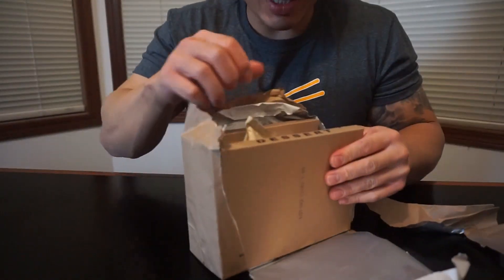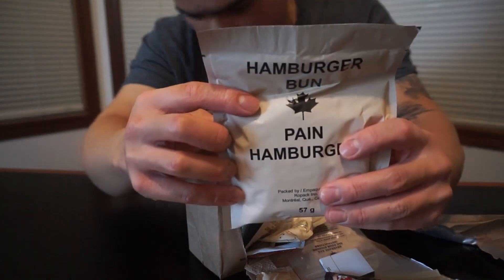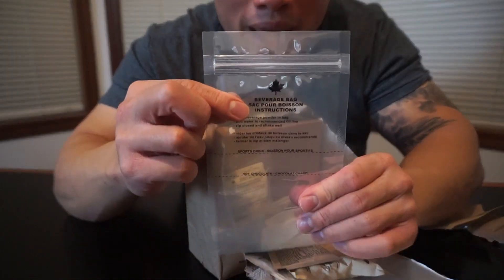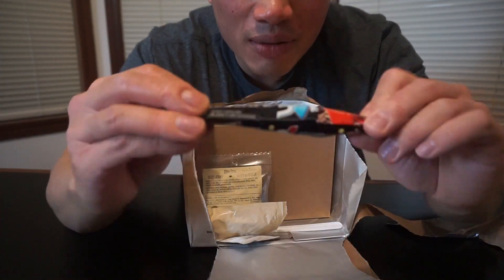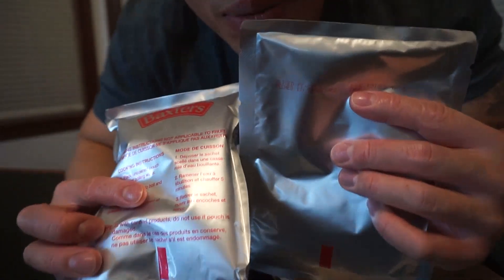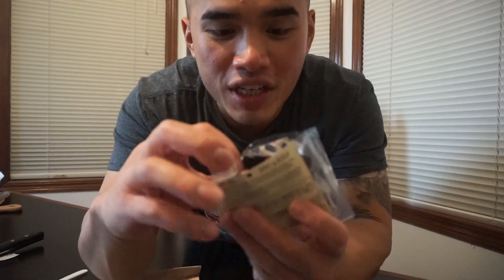Shepherd's pie pack contents: peaches, hamburger bun, M&Ms, fruit punch, matches, beverage bag, peanut butter, ketchup, three-in-one coffee, honey, beef jerky, and shepherd's pie in a box. I'm just gonna throw this in the pot. As we wait, let's do beef jerky.